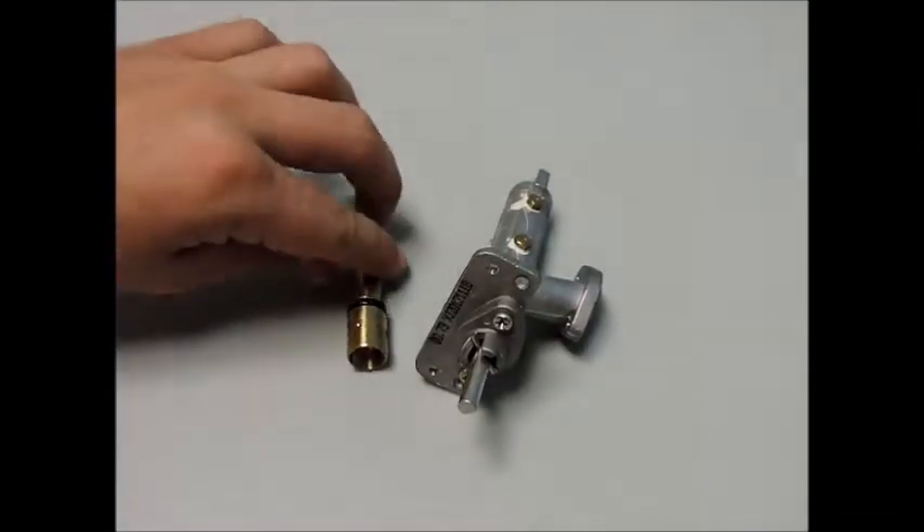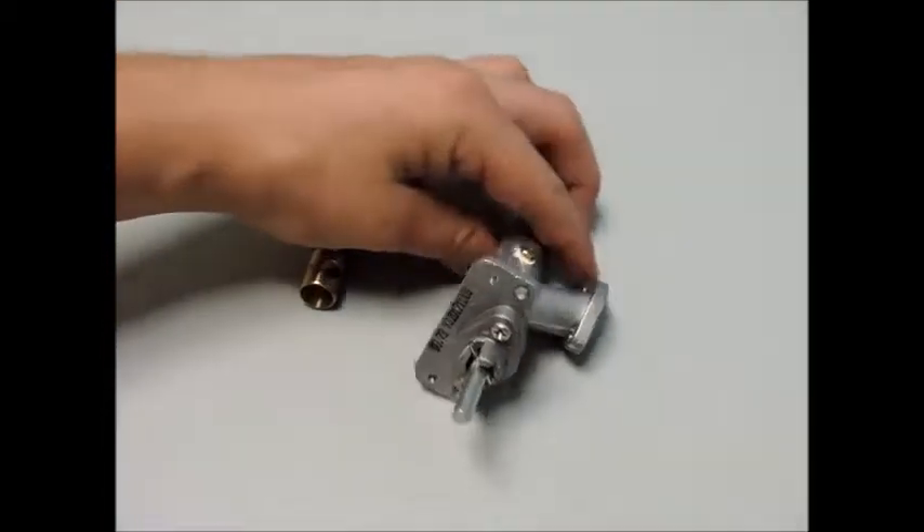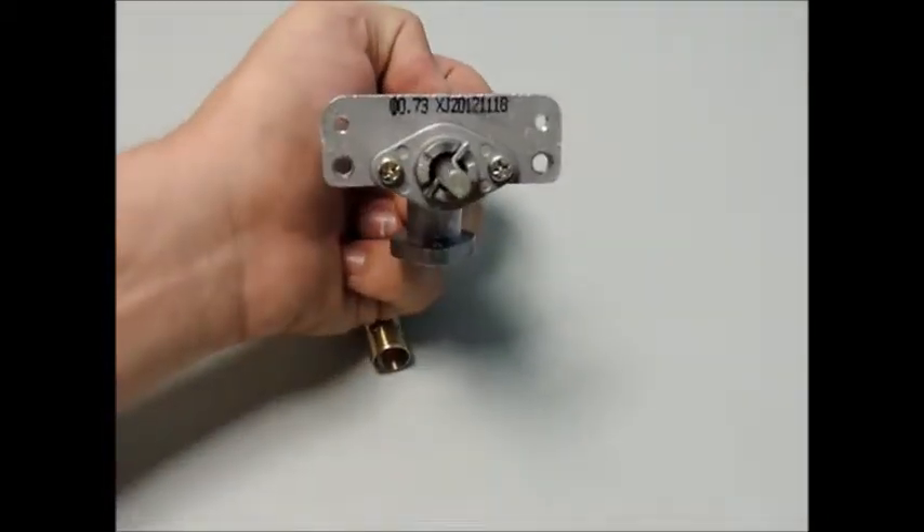This shot shows the two parts you should have received to perform your conversion. One part is your gas valve stem and the second piece is your new burner rail.